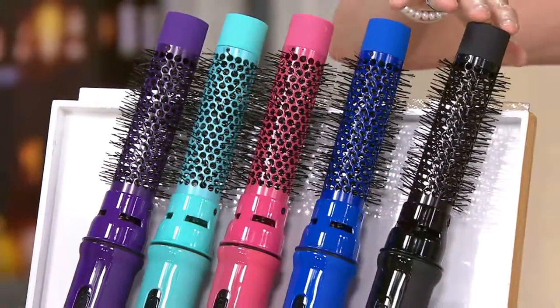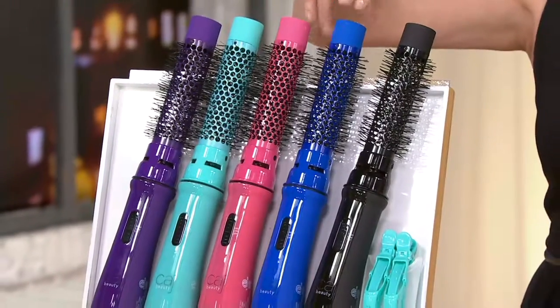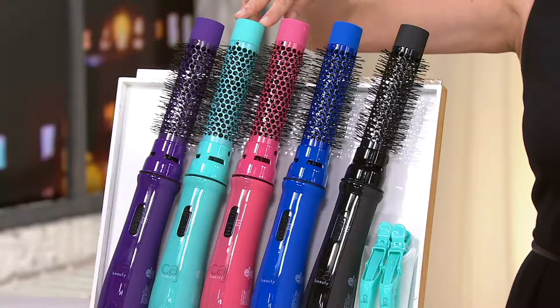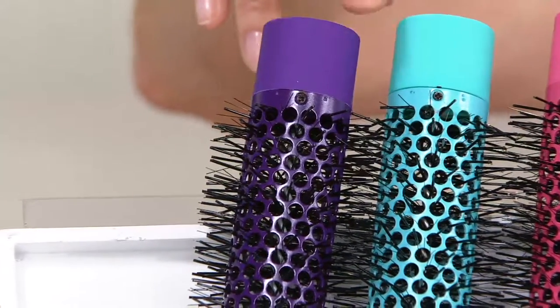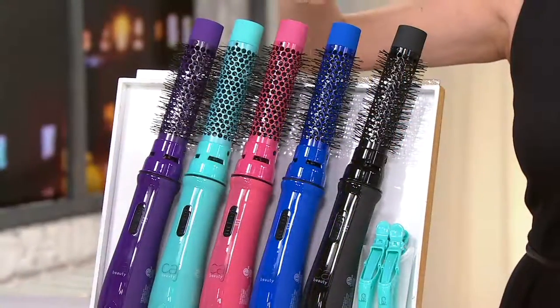We have it for you in black, blue, pink, turquoise, and purple. And the purple, by the way, is the most limited, so please do not wait on that. Five easy payments is all you need to get this home.